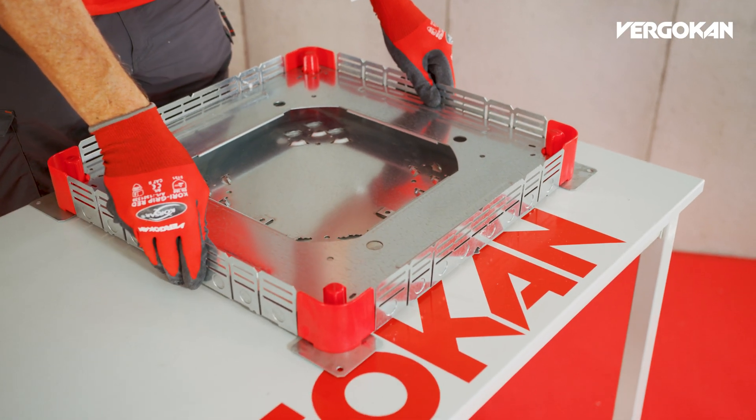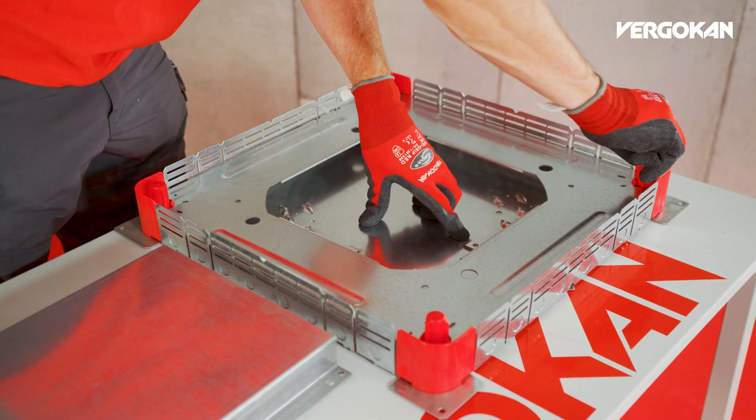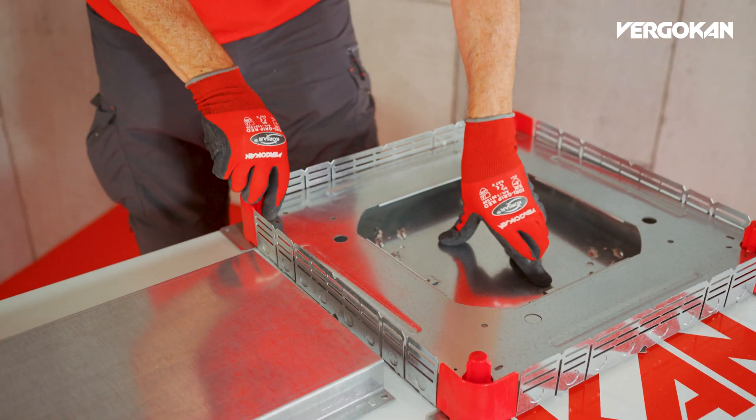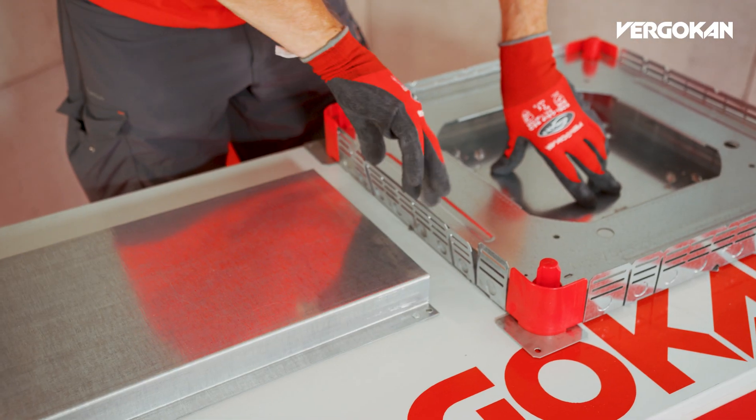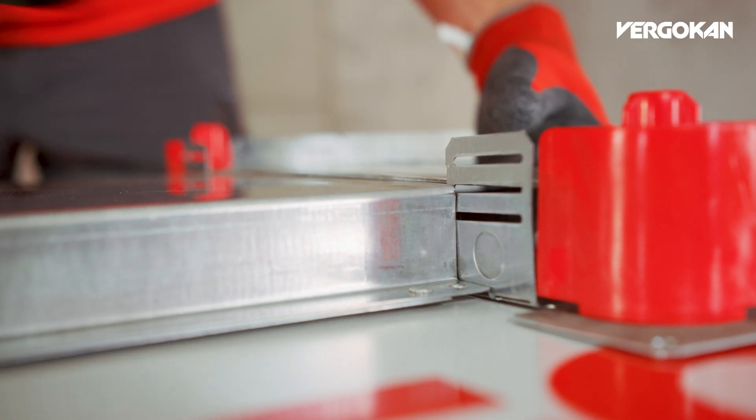First of all, take the universal floor box and rule it up to the required height of the floor trunking VG using the set screws. Next, cut the NEO breakout open and slide the floor trunking into the floor box.